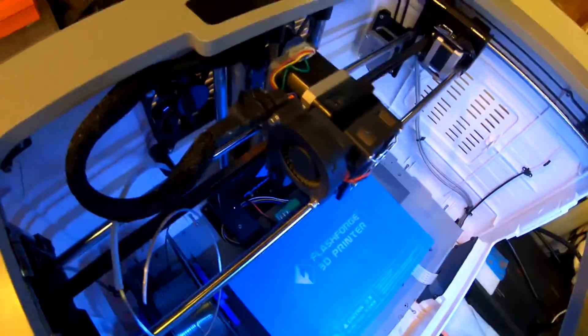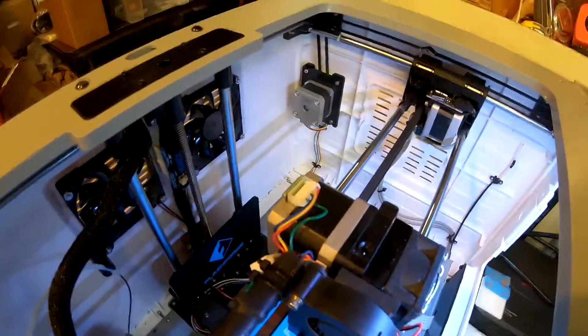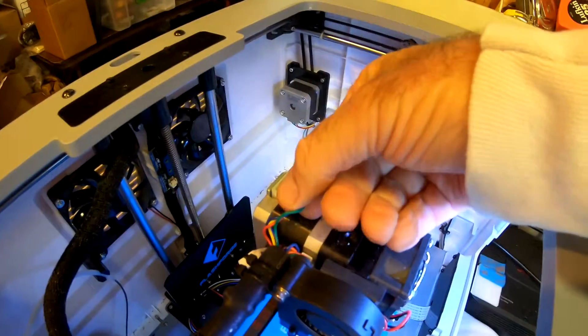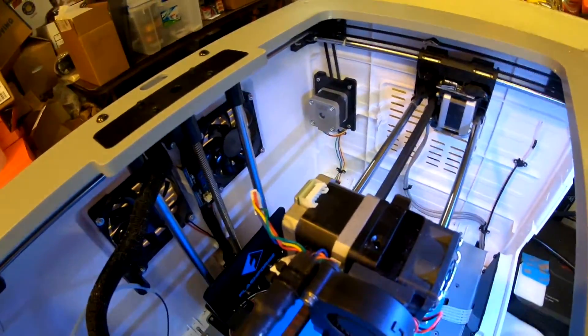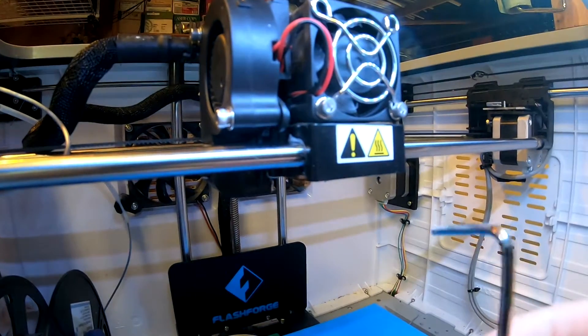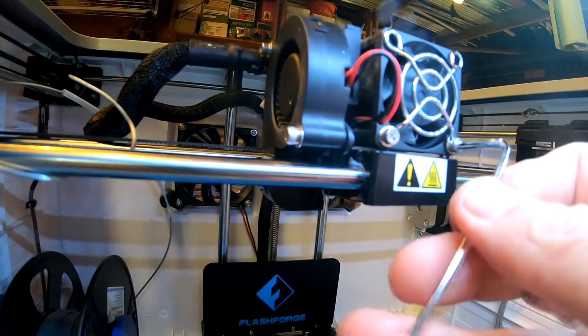I finally got a clogged nozzle — hoping to avoid that. It's pretty cool down now. I turn the fans off. The first thing to do is remove the motor wire so you can move the motor to get access to where the filament goes into the head. We use one of the allen wrenches that came with it — there are two; this is the right one — to remove these screws.